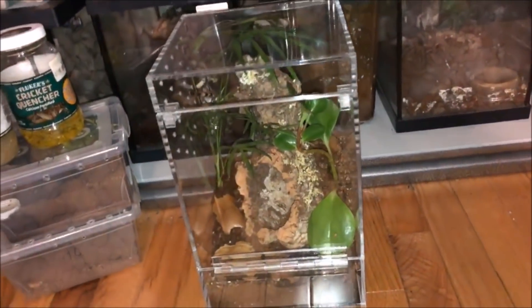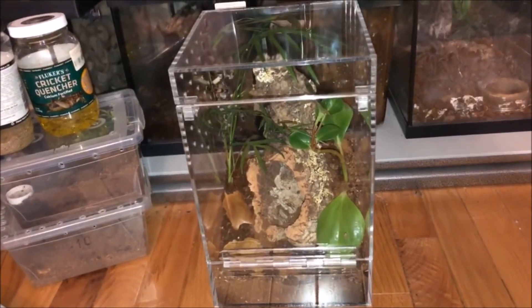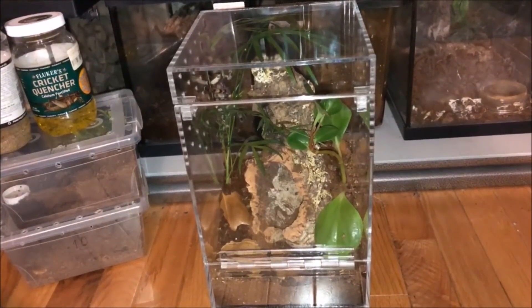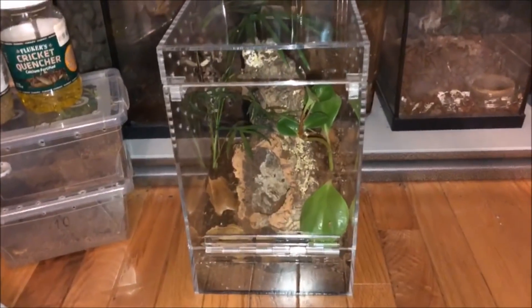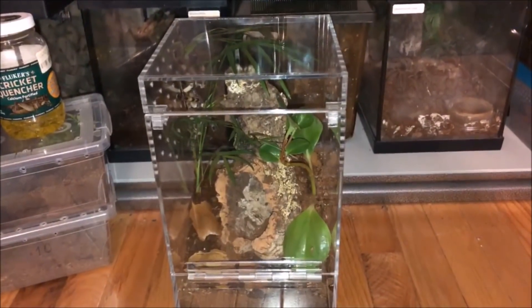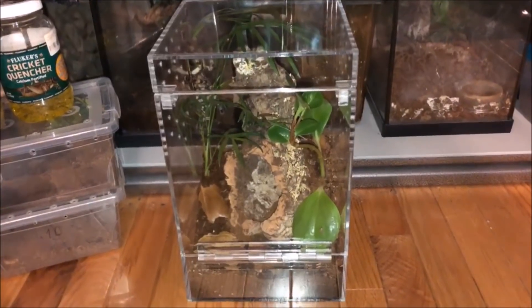That's about it. Enjoy some of the pictures showing my male Megaphobema robustum. Don't forget to rate, comment, and subscribe, and don't forget to click on the notification bell. Alright, see you.